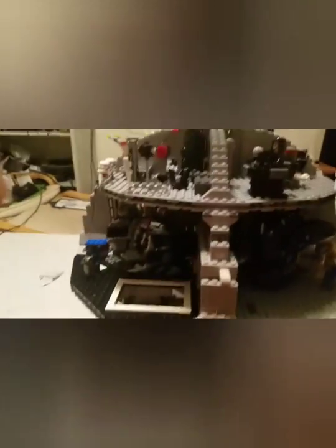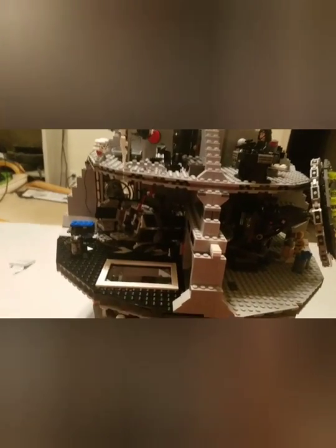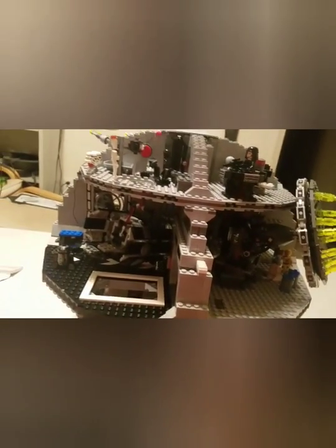Alright, well, that was my review of the Lego Death Star. Oh — that's what I wanted. I needed this piece earlier. Anyway, that was my review of the Lego Death Star. I don't know where I'm going to put this in my house. Alright, see you guys later.